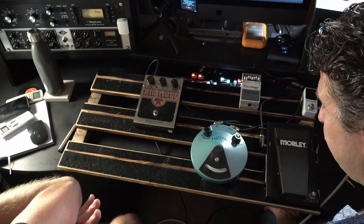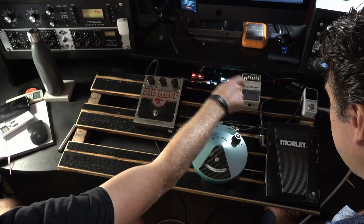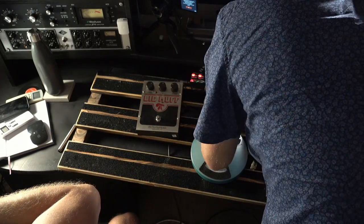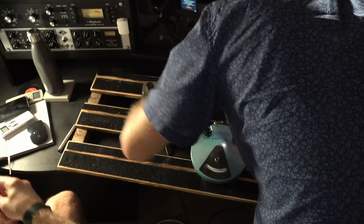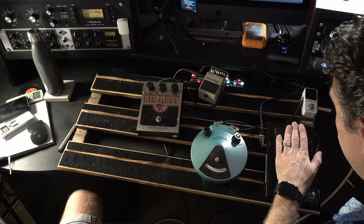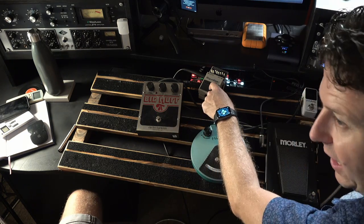Let's go — the output going to the amp is the equaliser. We can do that very easily. So according to Paul's amazing suggestion, it now goes polytune, fuzz, wah, muff, EQ.